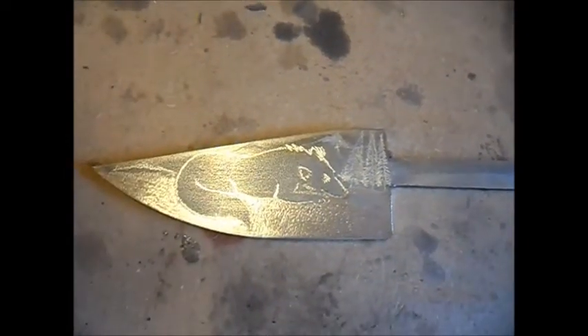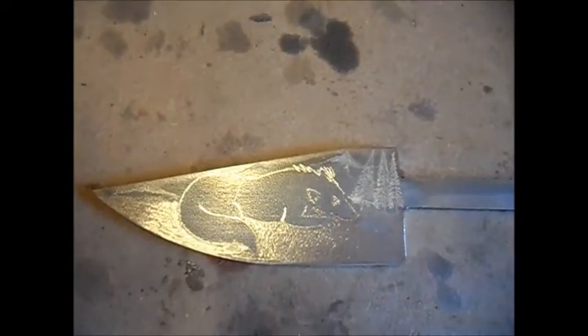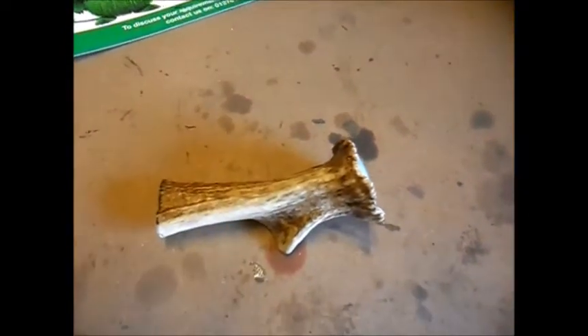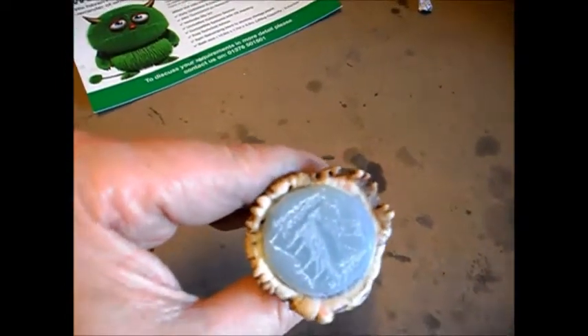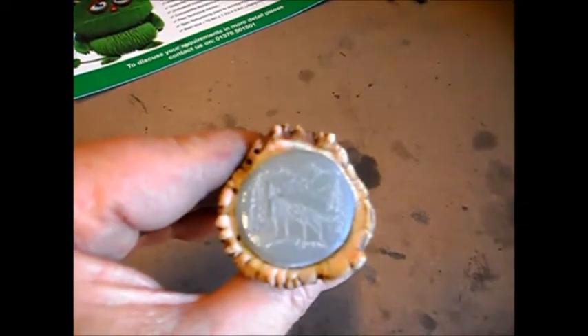So, there's another part to it that I'll show you in a moment. And this is a piece of amber that's going to become the handle.